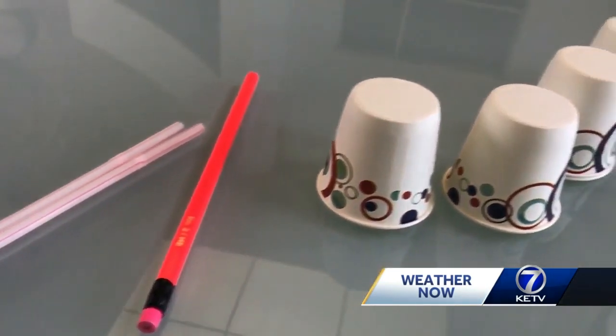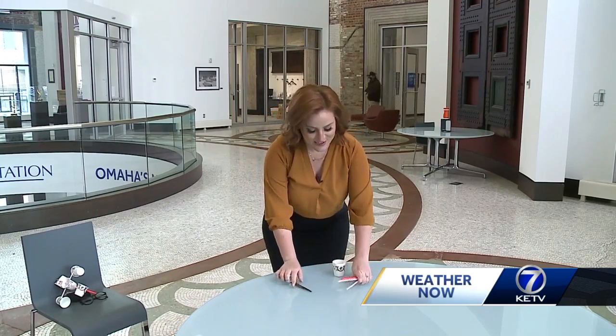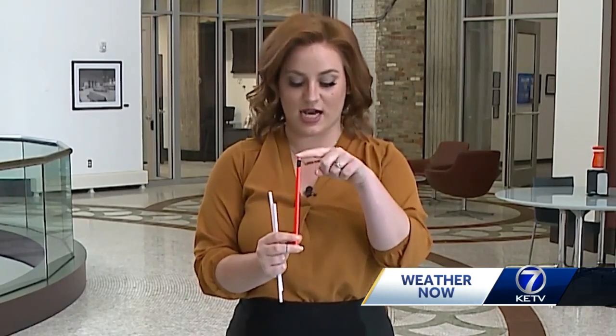First you need about five little paper cups, one thumbtack, a pair of scissors or a hole punch if you happen to have one at home, two straws — just normal straws — and then a pencil. It's very important that you make sure your pencil has a rubber eraser at the top.